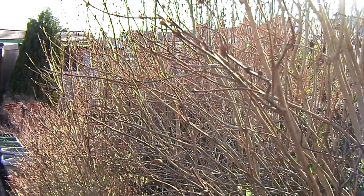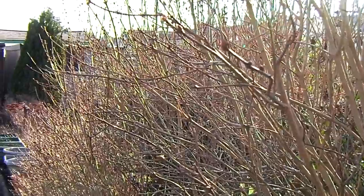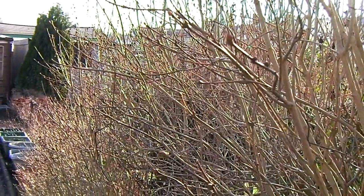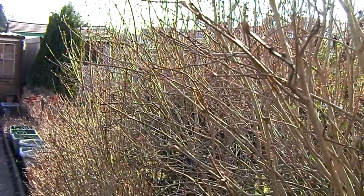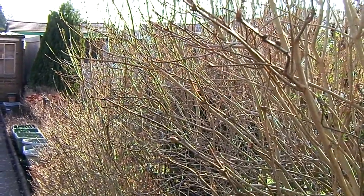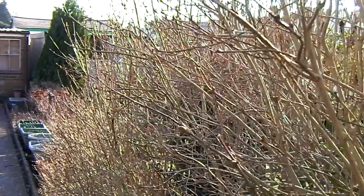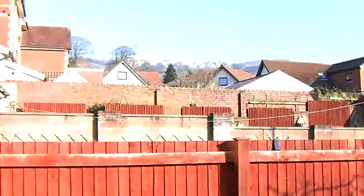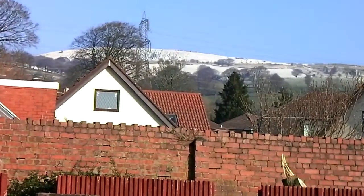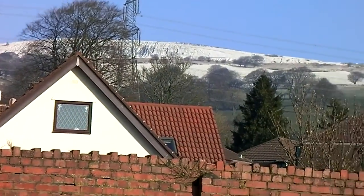Good morning everyone — a bit of a late start for this month. It's the 11th of February 2012, approximately past 10 in the morning. This is in 720p. I'm just playing around with the settings — let's see if I can zoom in. That's Bedwest Mountain.